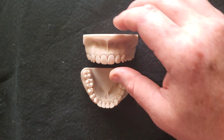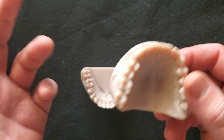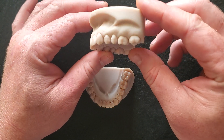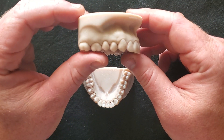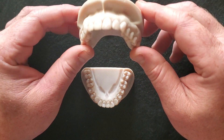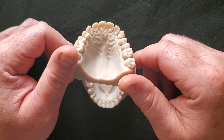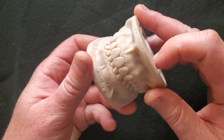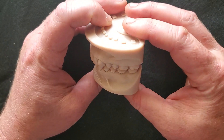Hey, this is Dr. Corey Glenn, and I wanted to show a new thing I've come up with. These are Typodonts that are actually 3D printable. I'll try to post in the comments where you can download this — it's an STL that I'm selling. Basically, this is going to allow you to generate your own Typodont in-house.